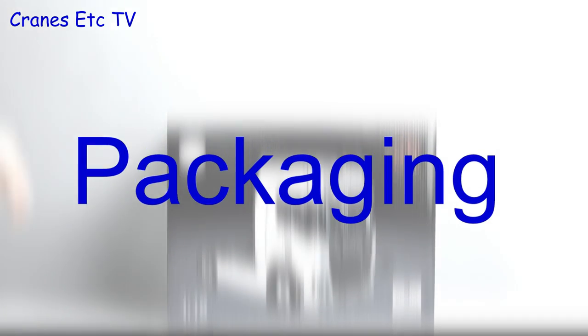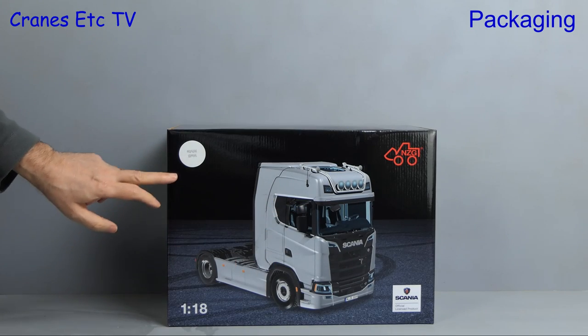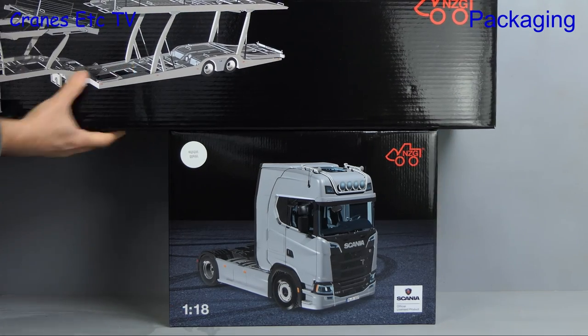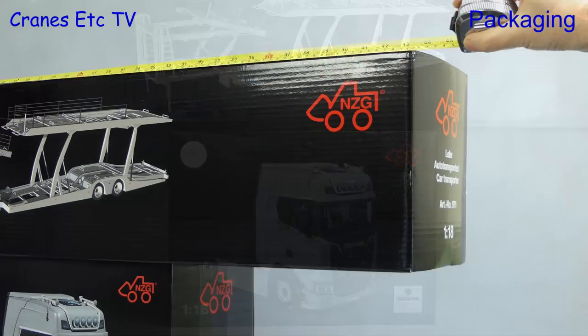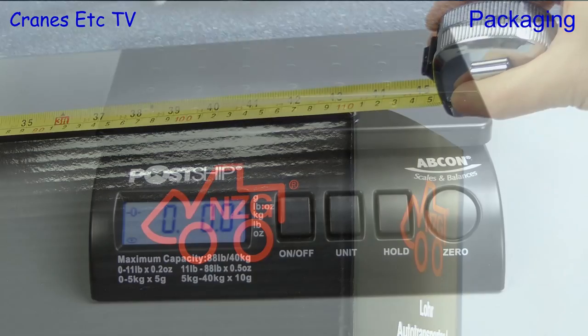For this review we're back into the big leagues of 1 to 18 scale. We start off with a big Scania 4x2 tractor and it's got a big load to carry. It has a law car transporter and as you can see it is humongously big and the box is huge — 43 inches or 1.1 meters.